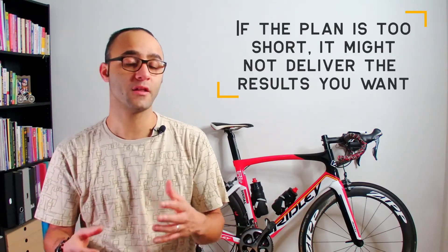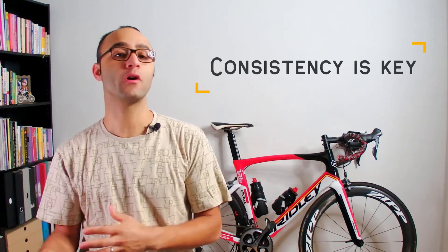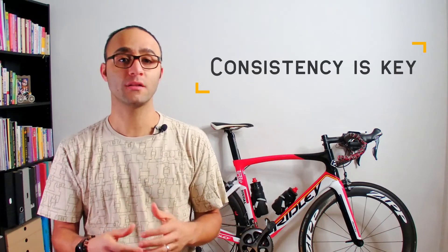A normal plan goes for 12 weeks, but you can also use plans that last six or eight weeks. Be aware that if the plan is too short it might not deliver the results you want. If you're creating your own plan, work backwards from the day of your event so you know exactly when to start. If you have more than 12 weeks, you can start training and adapt the plan later. Consistency is key — avoid efforts that are too easy or too hard.